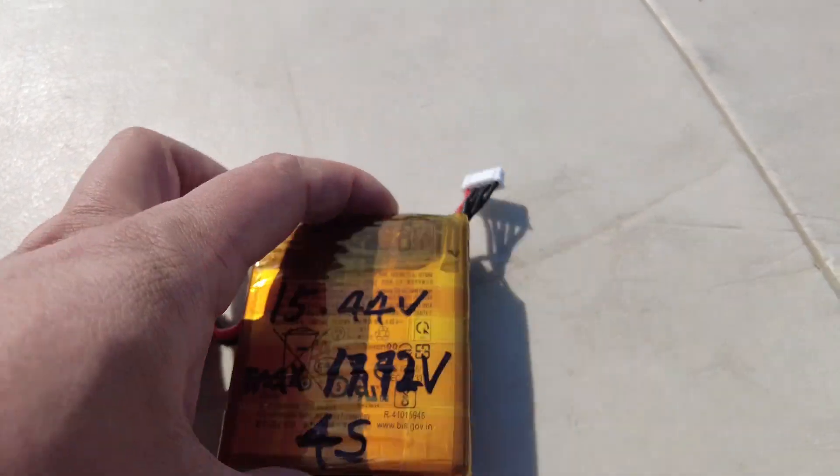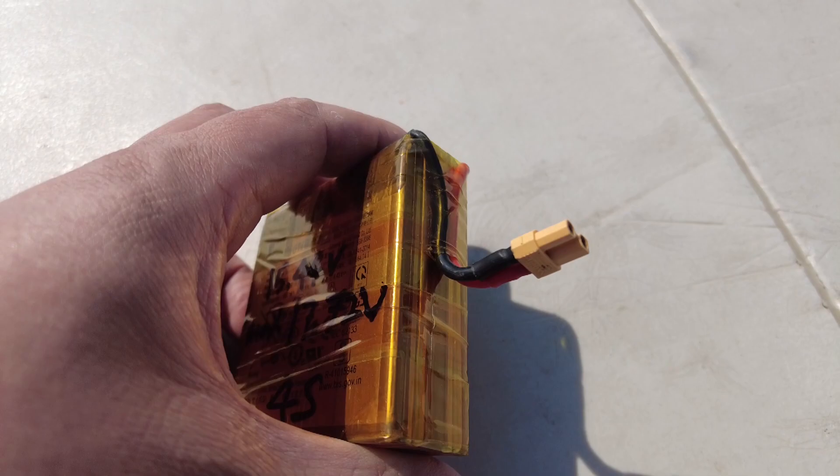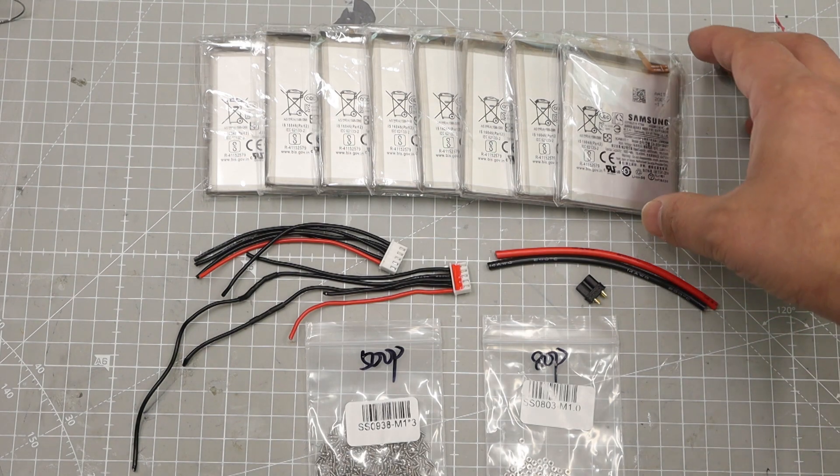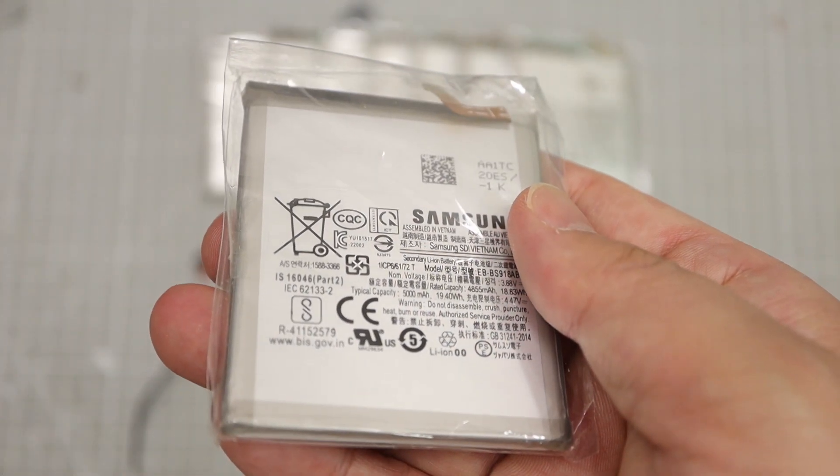So today I am going to show you the process of making a foam battery pack. These are what we need: batteries. I will build an 8S1P pack, so I need 8 batteries. I will leave the battery part number in the description below.